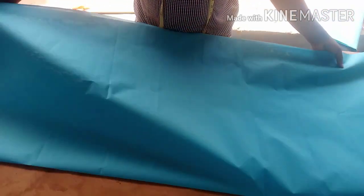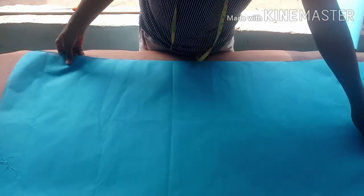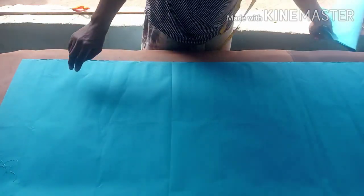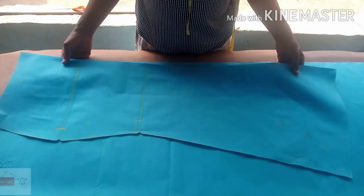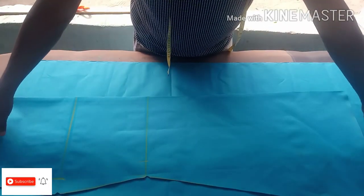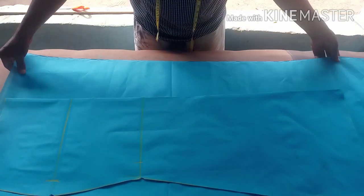I'm cutting the back now. Since this is a mermaid skirt, the back is going to be very much longer than the front. You are definitely going to use the longest part of the fabric so that you'll be able to achieve whichever length you want the back to be.